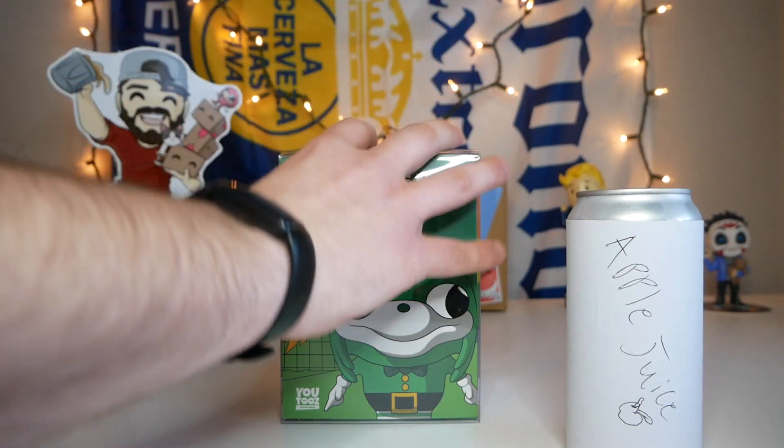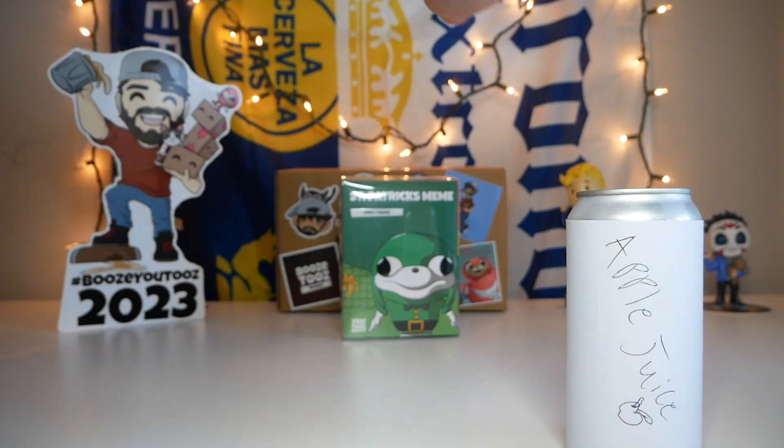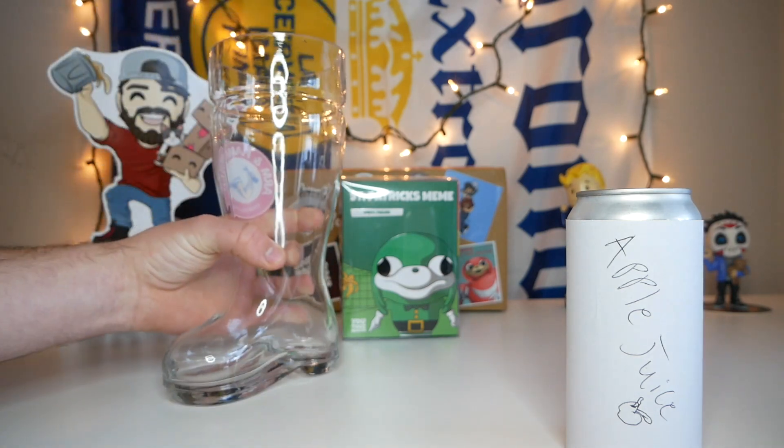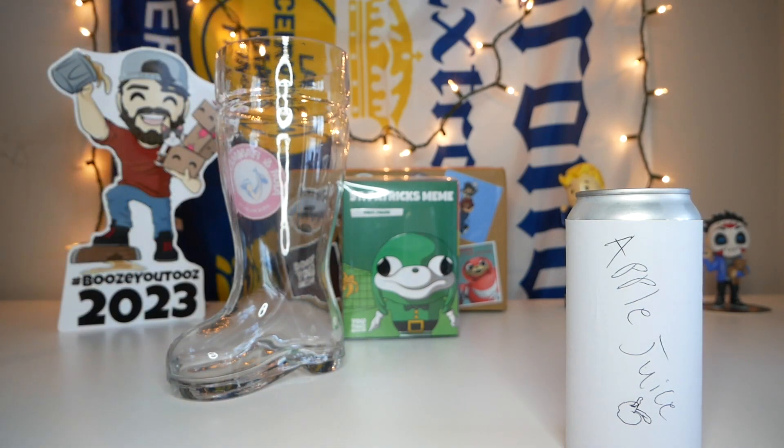Let's start off by pushing the figure back real quick as we get our apple juice all ready to go. I was trying to figure out the most obnoxious way to be drinking this apple juice, so I found this giant boot — for some reason we just had this giant glass boot laying around — so we're gonna be filling this thing up with apple juice.